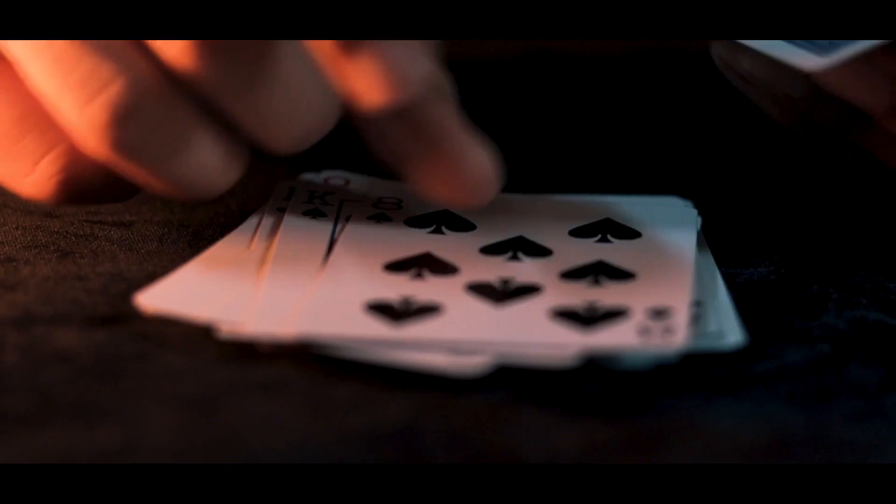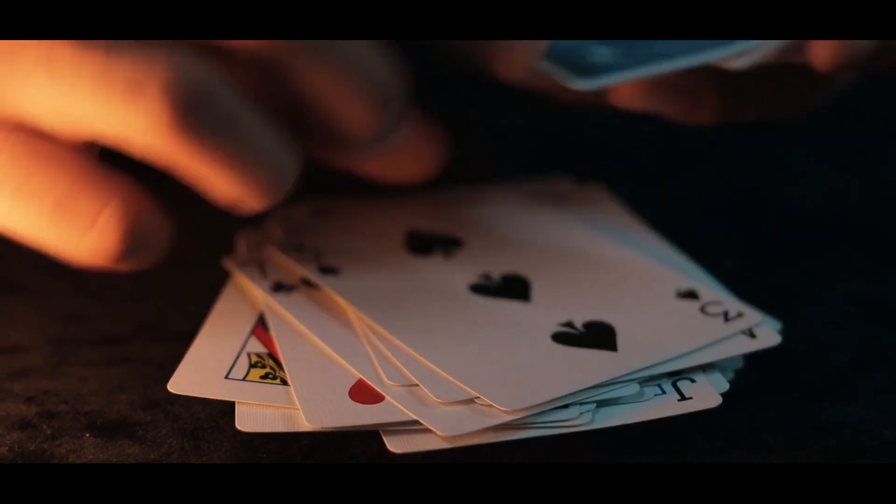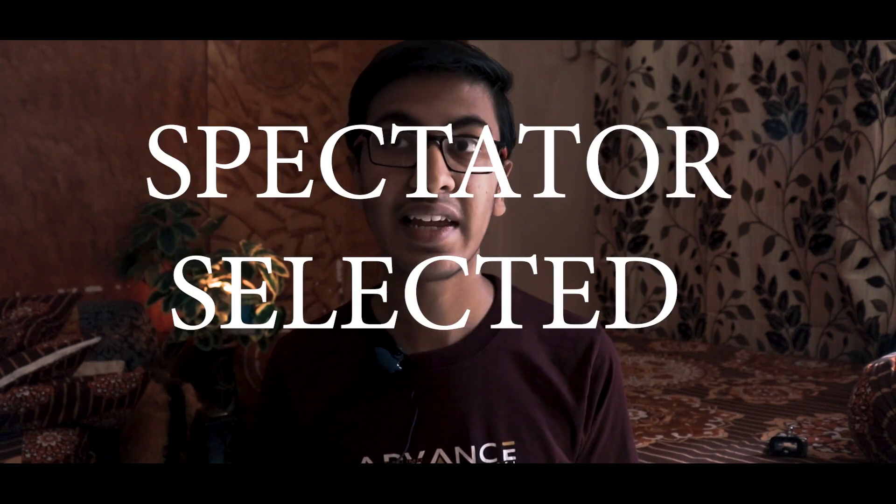Then you show the spectator every other card. You even hand out your cards to the spectator and they deal the cards and check every other card in the deck. Then you turn over the card the spectator selected, and it is the only card with the mark X on it.